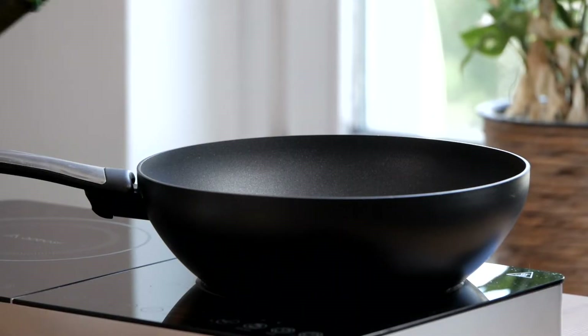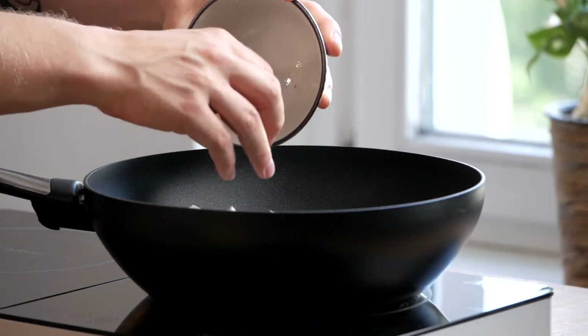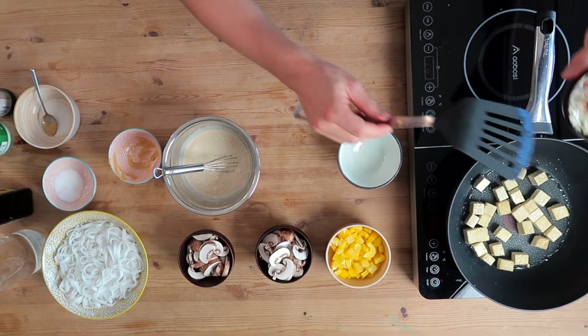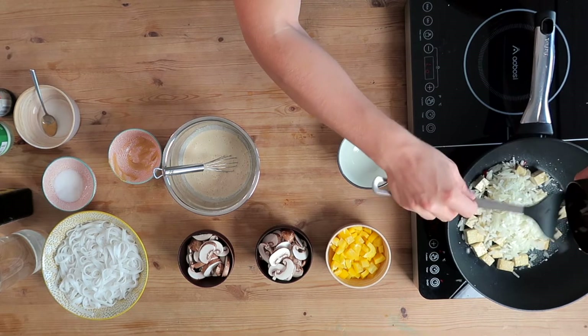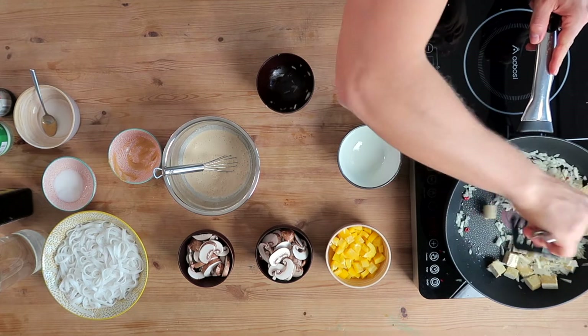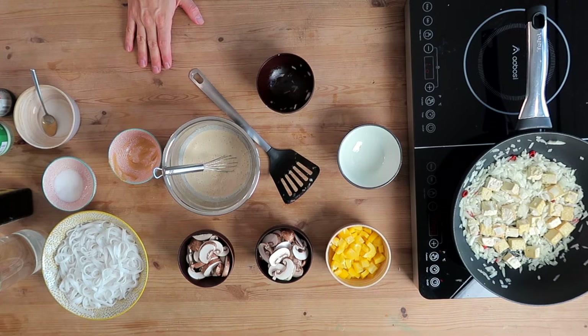Step number two: we fry everything in the pan. Turn on the pan and add a little bit of oil. Once the pan is hot, add in the tofu. Fry the tofu for a couple of minutes, making sure it gets slightly brown. Then throw in the onion and the chili, give it a good stir, and fry again for a couple of minutes, stirring occasionally.